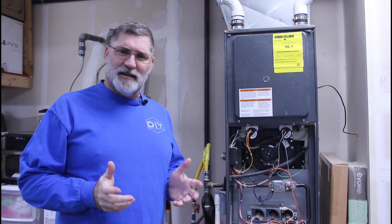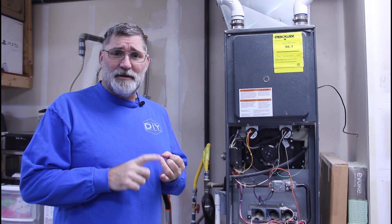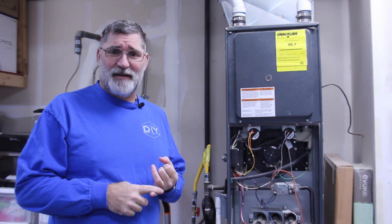Before we get started, let's talk a little bit about safety. When working with a natural gas or a high voltage electrical appliance, be sure you're comfortable with what you're doing. If you're not, hire a licensed professional.